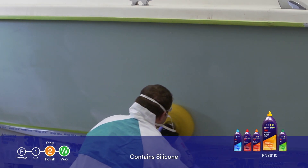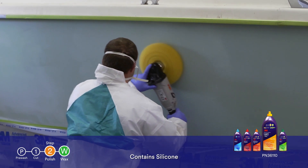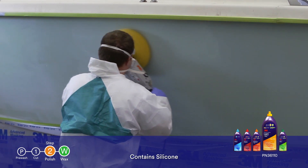3M Perfectit Light Cutting Polish plus wax is a one-step solution that will quickly remove minor oxidation and P1500 grit scratches, while leaving behind a durable wax finish.